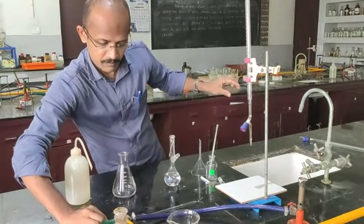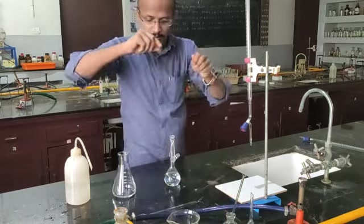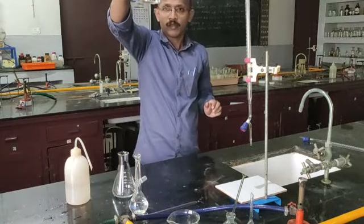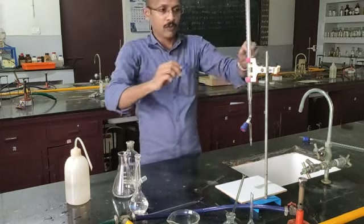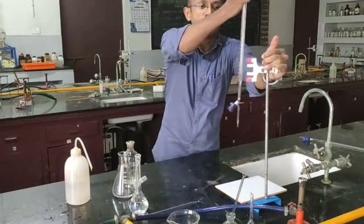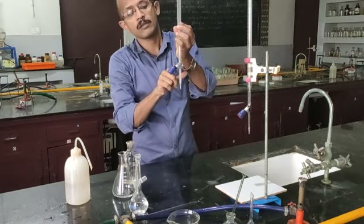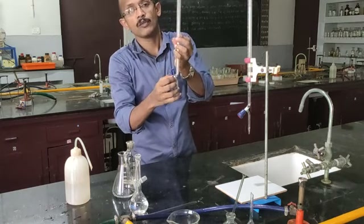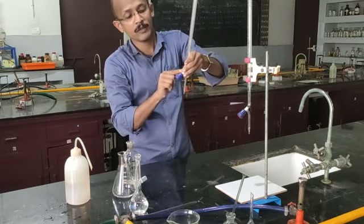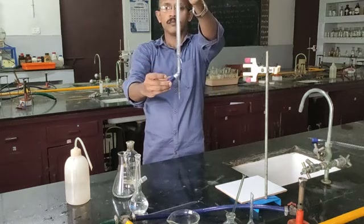Keep your pipette safe and move your bottles to a safe place. This is your standard solution, and this is the solution transferred to the conical flask. Now we have the solution for titration — the titrant solution is to be taken in the burette. Check the stopper of the burette — if it is released, close it. The cork is used to tighten the stopper; if it is loose, tighten it so the stopper is close and sealed. Otherwise the solution will leak.